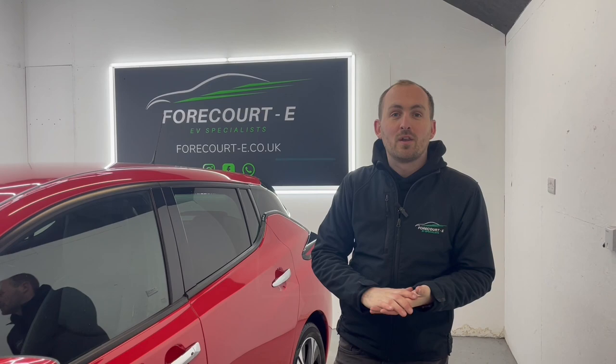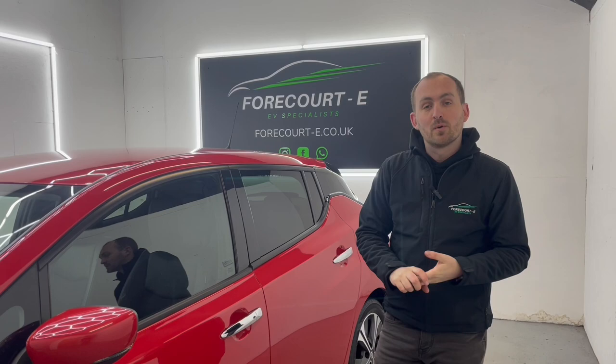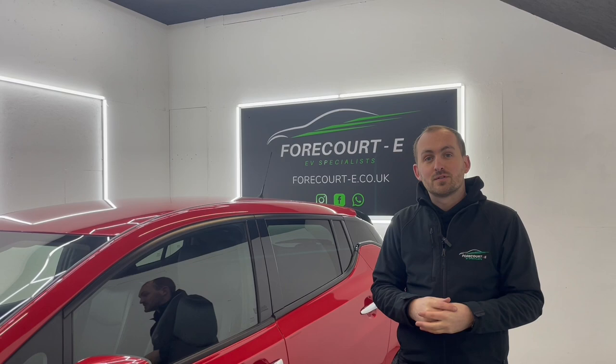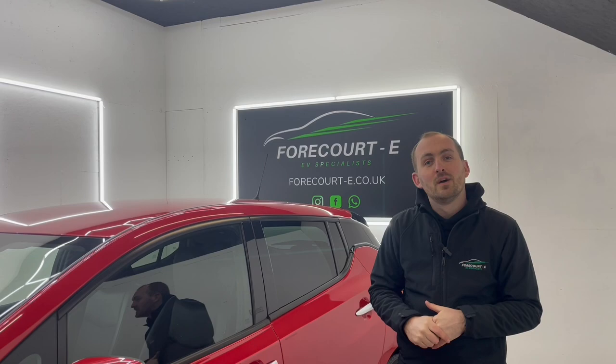At 4QE, we can offer free delivery to anywhere within England and Wales, with only a small extra charge up to Scotland. We can also offer finance with great rates, and we can look at any part-exchange vehicle you might have, whether it's electric or not. If you have any questions or you'd like to arrange a viewing, just give us a call or get in touch via the website. We can also do online viewings from the comfort of your own home.